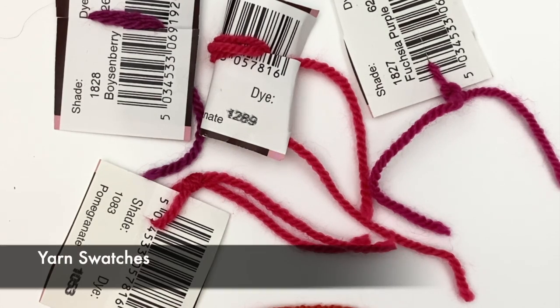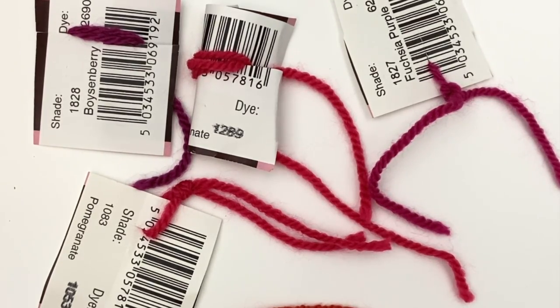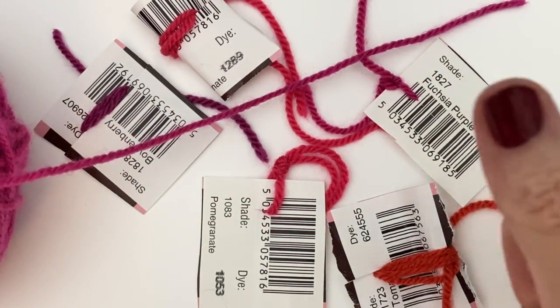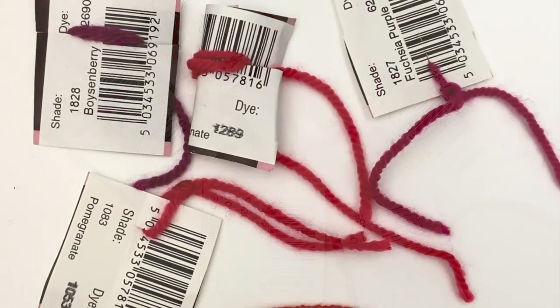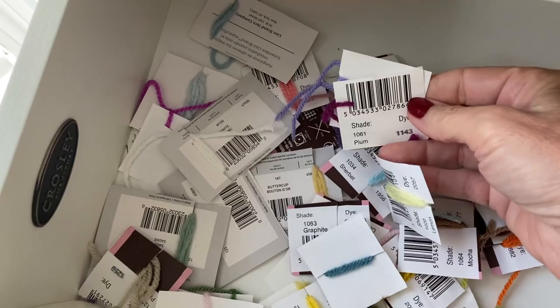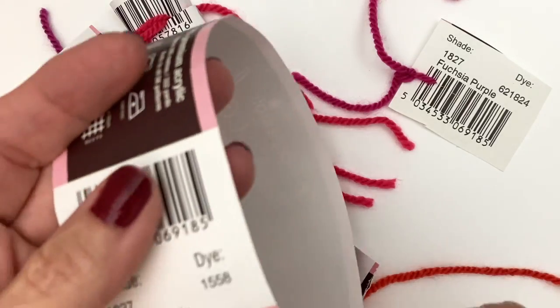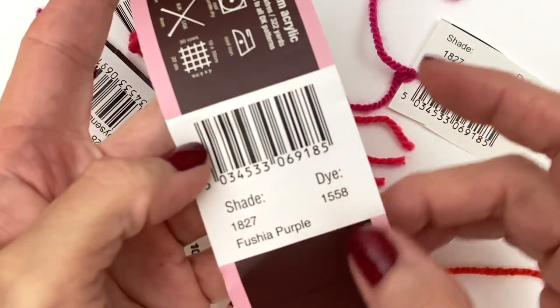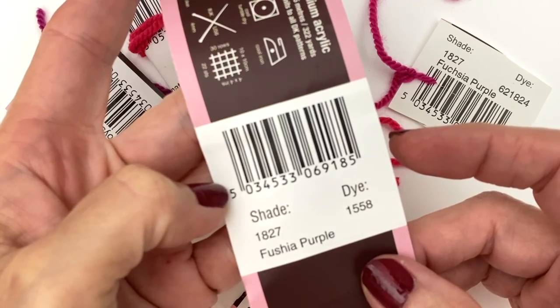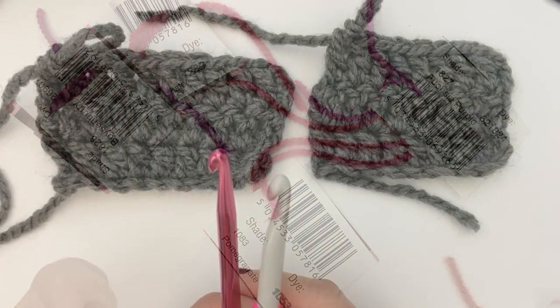Tip number seven: label your yarn. Maybe you're like me and you special-order yarn, think you've ordered enough, and haven't. When working on a project with multiple similar colors, this comes in really handy. It's nothing fancy but it's functional — I keep it in a drawer for ease. All I do is take the yarn label and cut off the portion with the color information, cut a little slit into the fold, and then add the yarn.